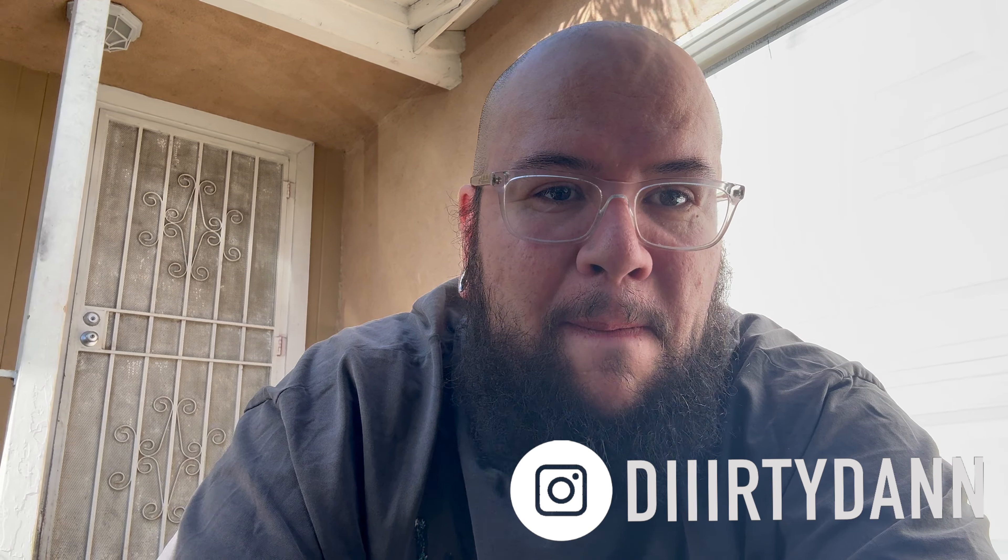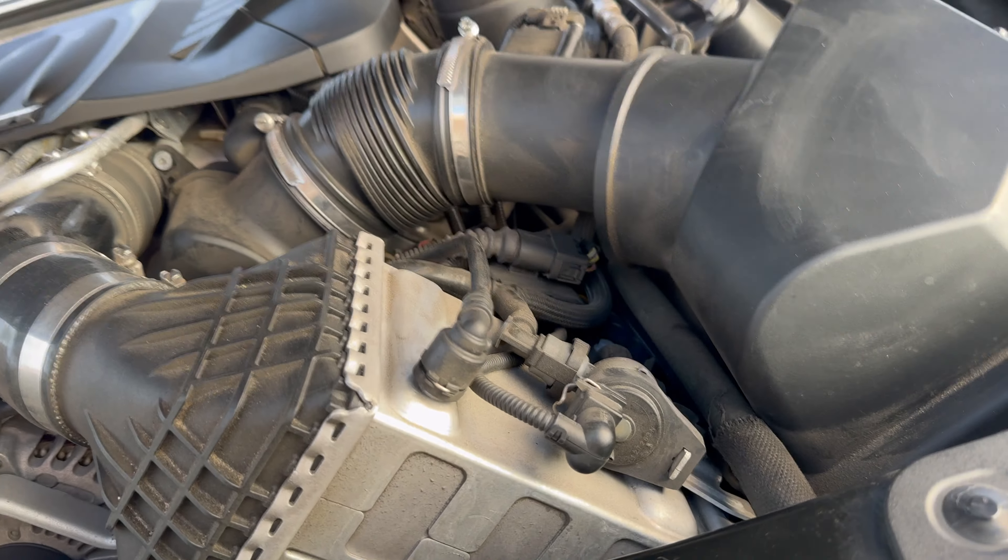What up, it's Dirty Tan Dandeman and I'm back with another video. For this video I'm gonna be installing some Apex intakes that I picked up for my M6. First time doing intakes on this car — well, actually I've done intakes on a different car before, so let's get started.